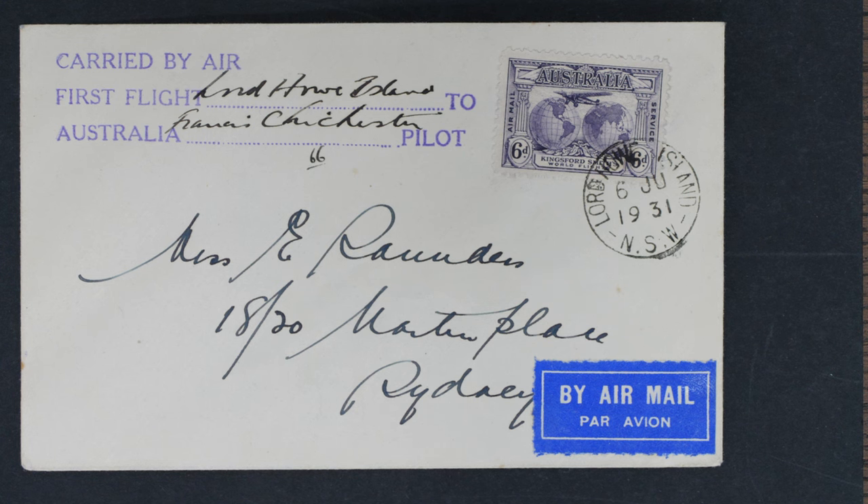Lord Howe Island would certainly be a great place to visit — very inaccessible, though they do have their own airstrip. Well, that's two completely random but hopefully interesting items of British Empire philately, and I hope you'll say which little piece you thought was the most interesting. Please leave your comments below — I hope you enjoyed that. Thank you very much, bye.